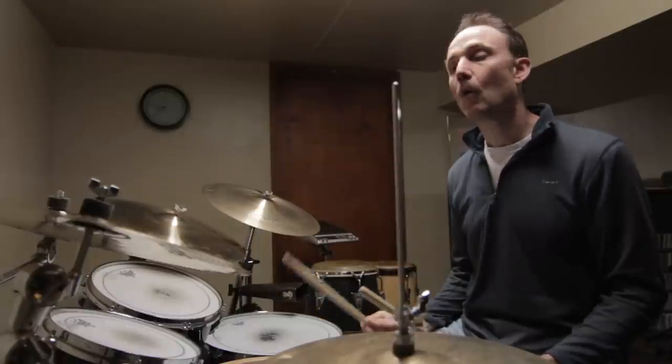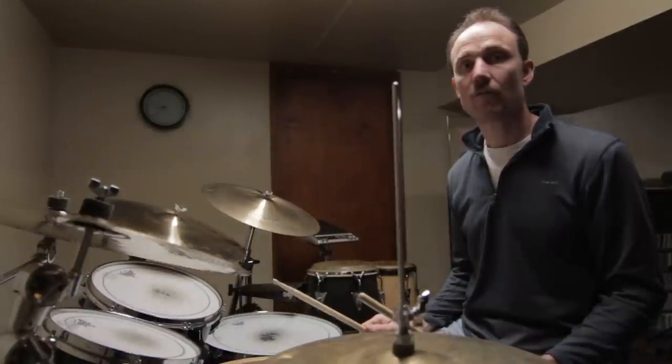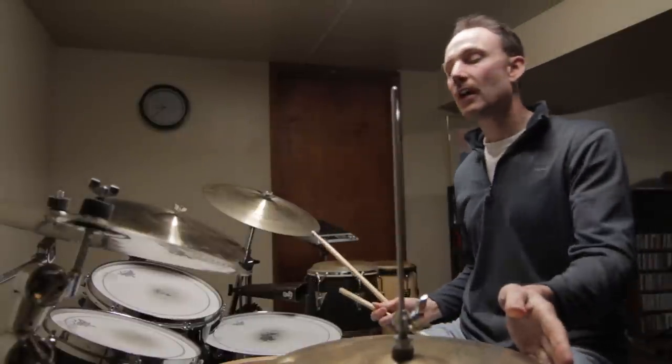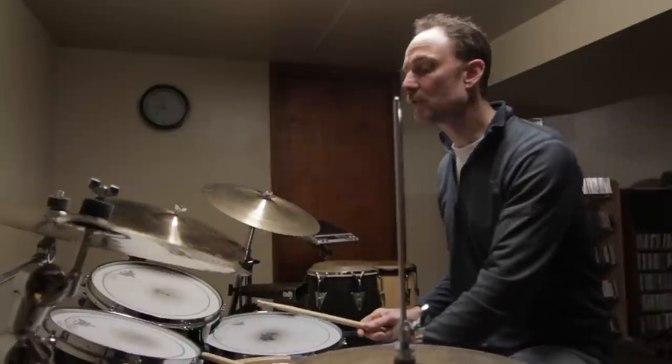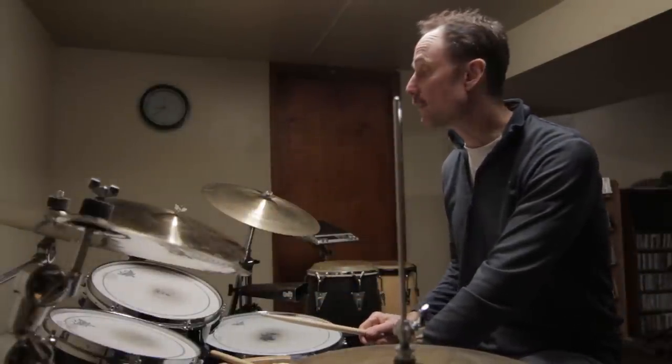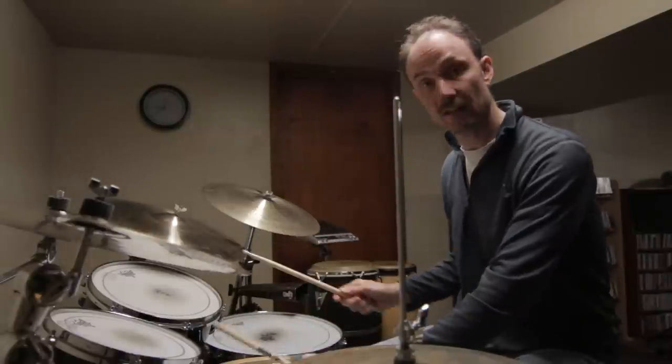This version was the live version from Jing Chi Live at Yoshi's. This groove sounds really complex, and it is pretty complex, but it's really built on a very simple three-note sticking — and that three-note sticking is right, right, left.